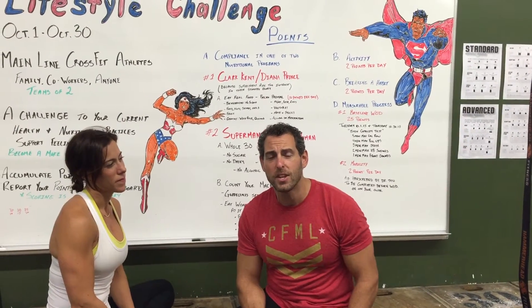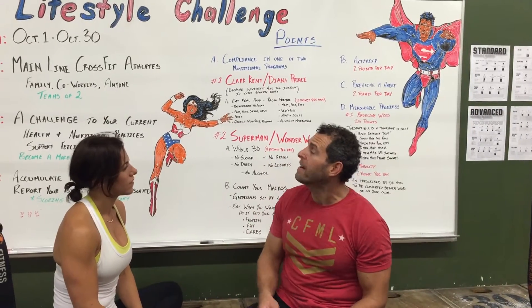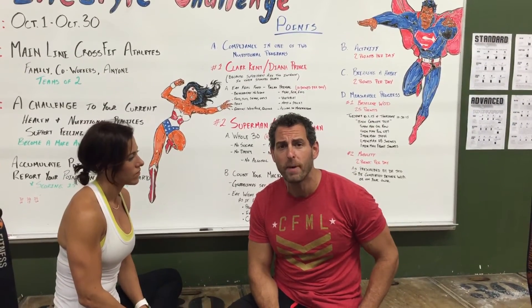Hi everybody, welcome back again to this session of our Mobility WOD series for the Healthy Lifestyle Challenge here at CrossFit Mainline, Ardmore, Pennsylvania.